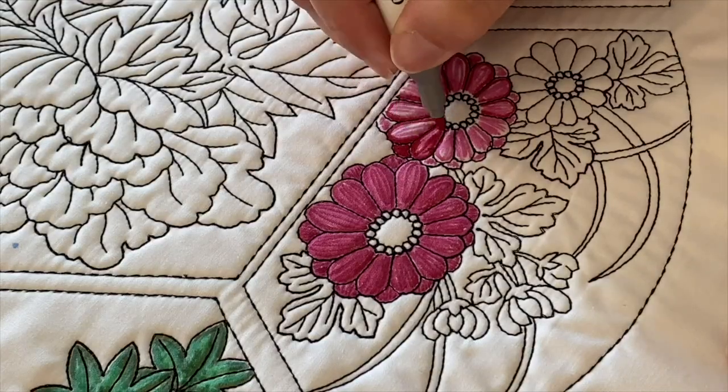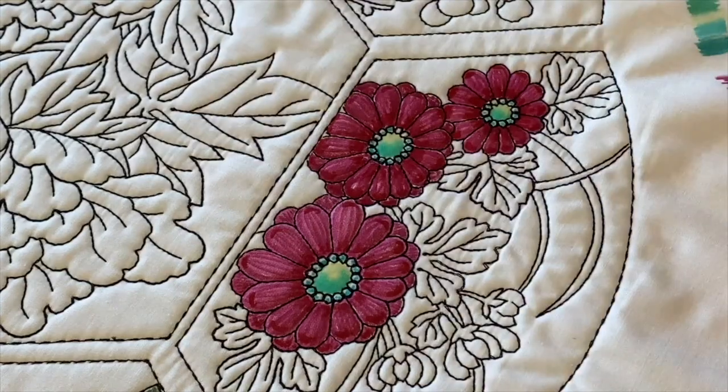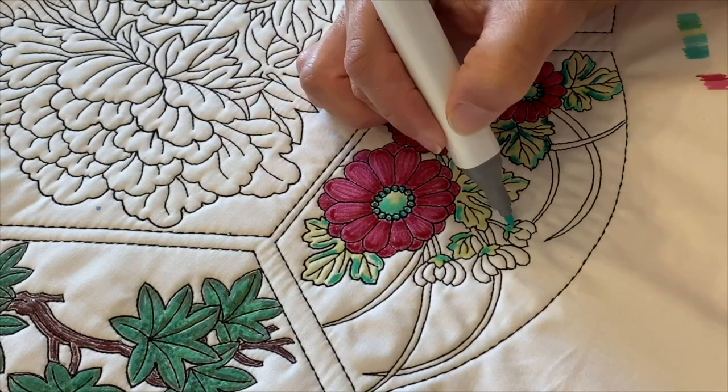I grabbed me a cup of tea and some of my favorite fabric markers. You'll notice that I like to start with a lighter color and then build darker colors on top, just coloring in all of those areas that I've embroidered.